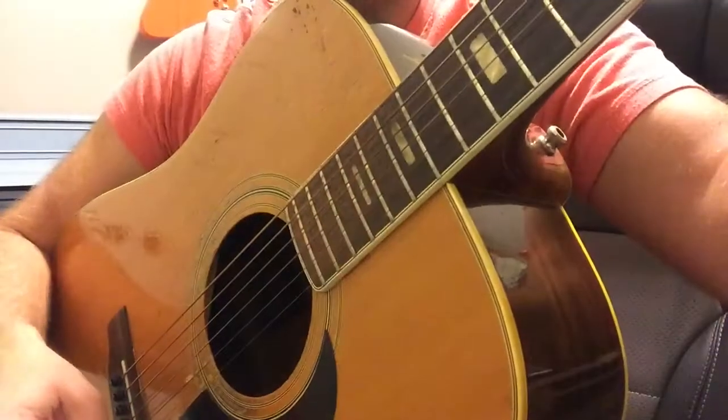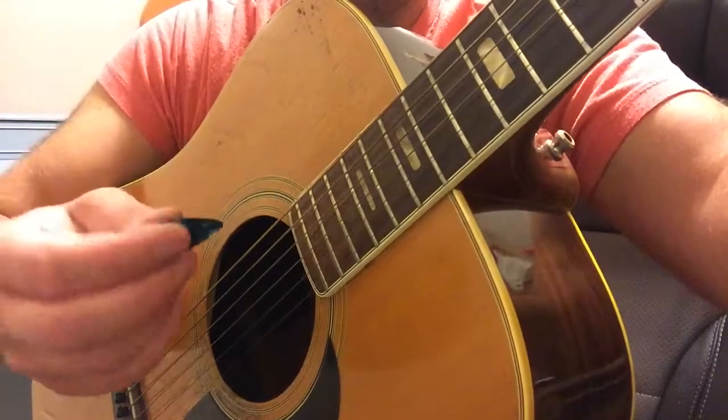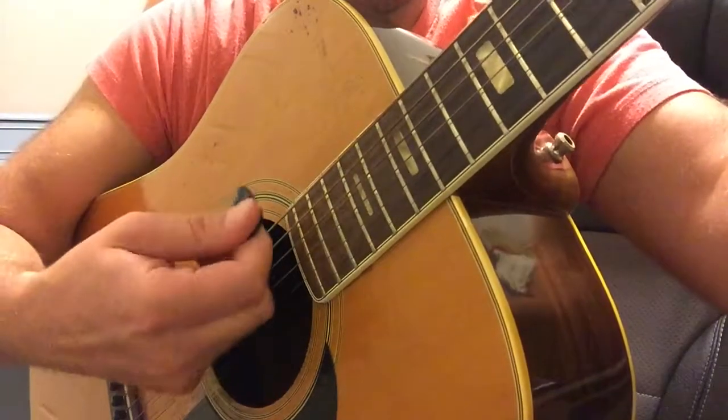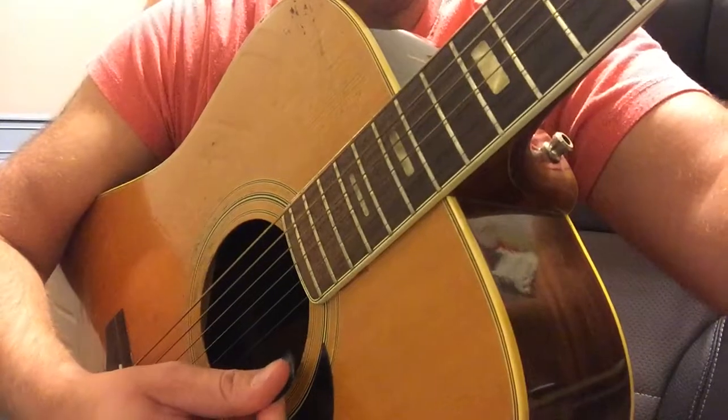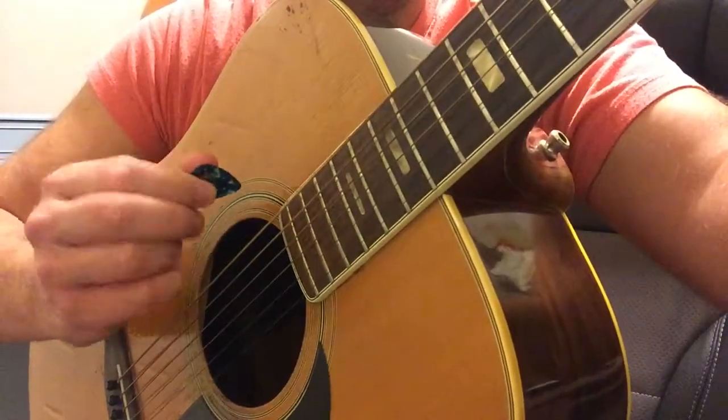This strumming pattern is just down, up, down, up. When we strum, what we want to do is alternate the way our hand moves. So when we go down, the pick should be upward like this. And when we go up, we want to turn our hand so the pick comes up like this.